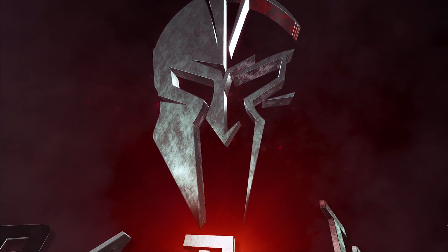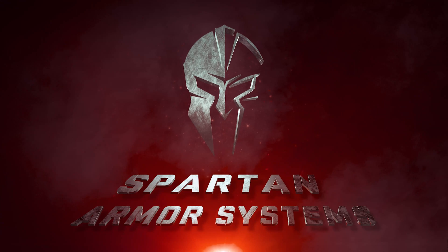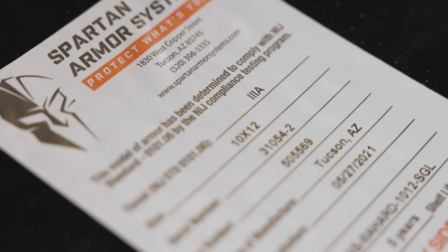Today we're talking about Spartan Armor Systems' line of body armor and the levels of protection they'll afford in accordance with NIJ, or National Institute of Justice, standards. In this video we're going to be taking a look at some of Spartan Armor Systems' most popular lines of armor based on the types of rounds they protect against. Body armor is typically categorized based on the NIJ rating it has received.